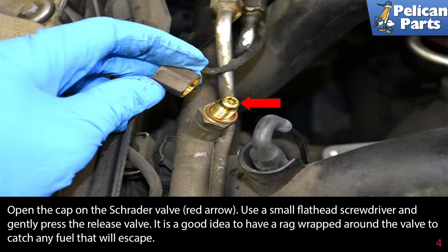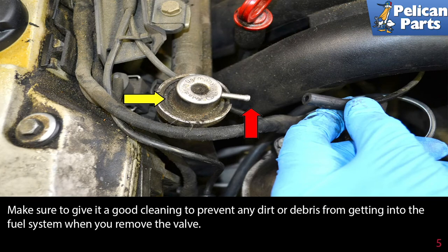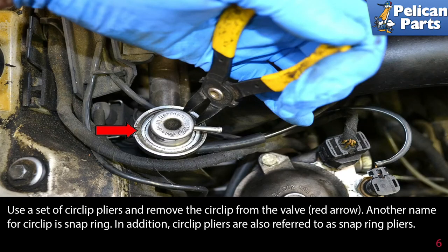Use a small flathead screwdriver and gently press the release valve. It is a good idea to have a rag wrapped around the valve to catch any fuel that will escape. With the pressure relieved from the rail, pull the vacuum line off the nipple on the valve. The top of the valve can get very dirty, so make sure to give it a good cleaning to prevent any dirt or debris from getting into the fuel system when you remove the valve.